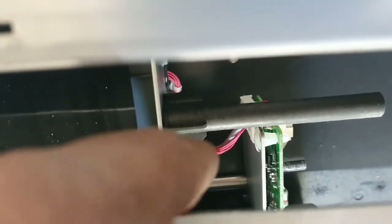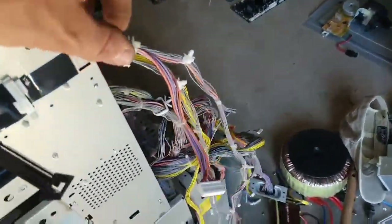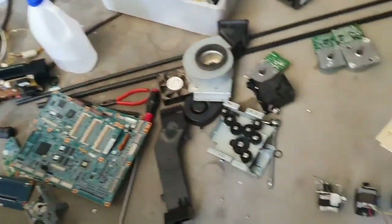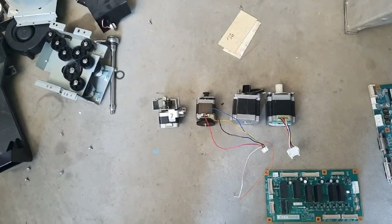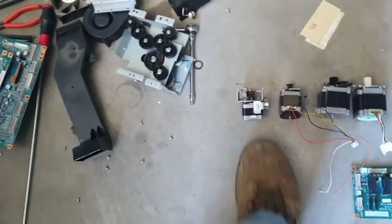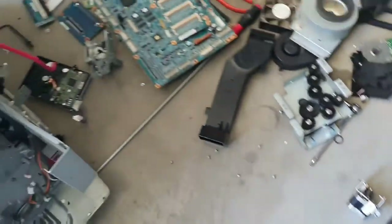Still working on this - sorry about the news in the background. That's another motor in the back there I've got to pull out. I've pulled out a couple of rails so far, and a ton of copper - miles of it. So far, and I haven't even opened the top bit yet, I have four motors: two NEMA 23s and a NEMA 17. I'm not sure about the last one - I think it's a NEMA 17 as well. There are also hard drives.